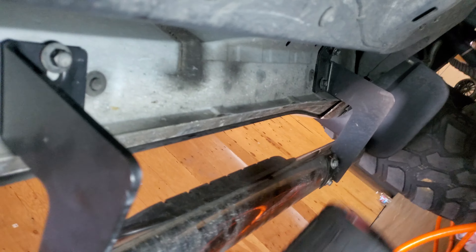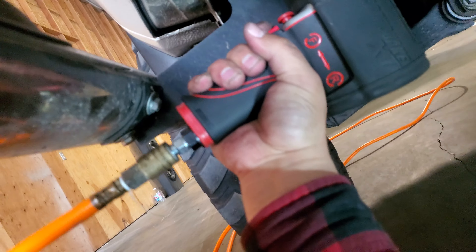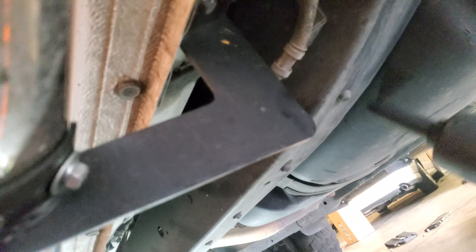Once you have all the screws in there, we're going to go ahead and grab our impact or 13 mil. We're just going to go ahead and tighten that down. And do the last two. There it is.